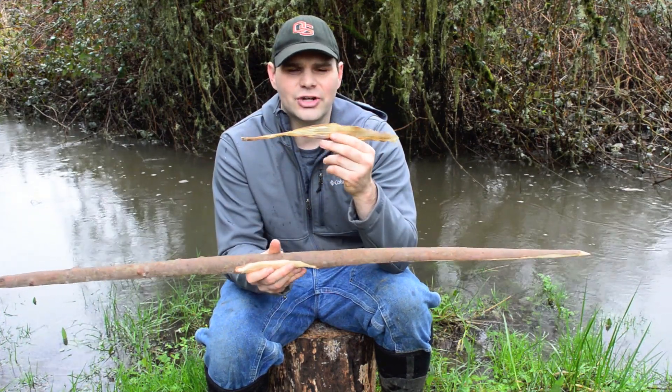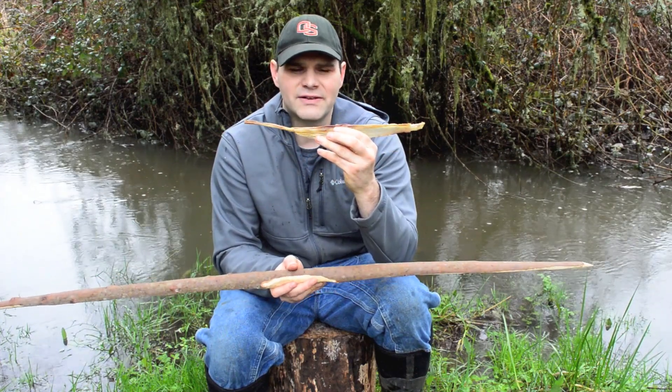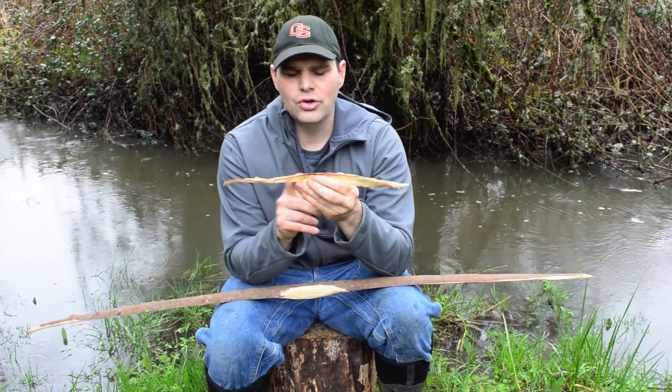Just to give you a refresher, I'm going to go back and show you what the sinew looks like when you harvest it from a deer. We'll go to the back straps when I was butchering it and I'll show you how to remove this.